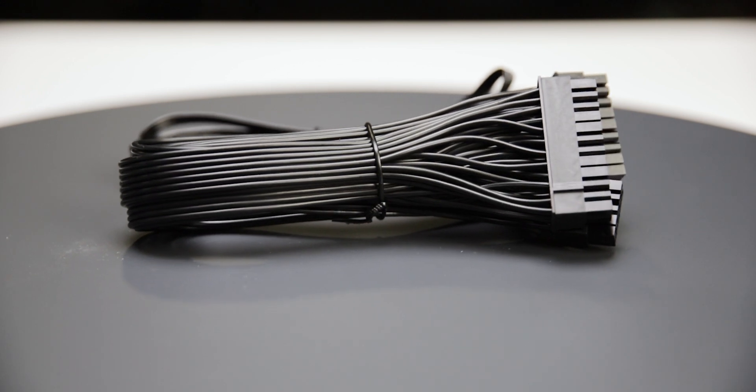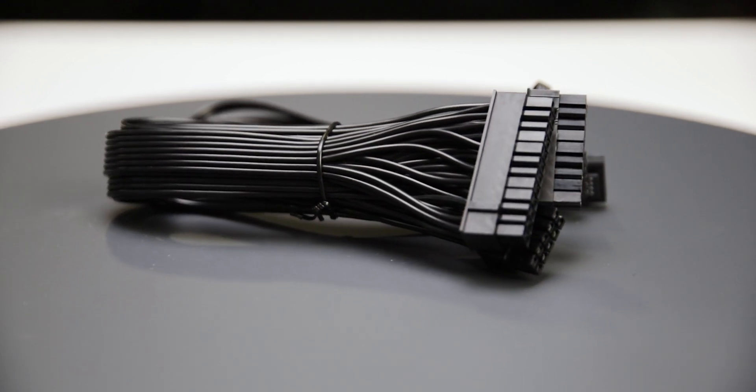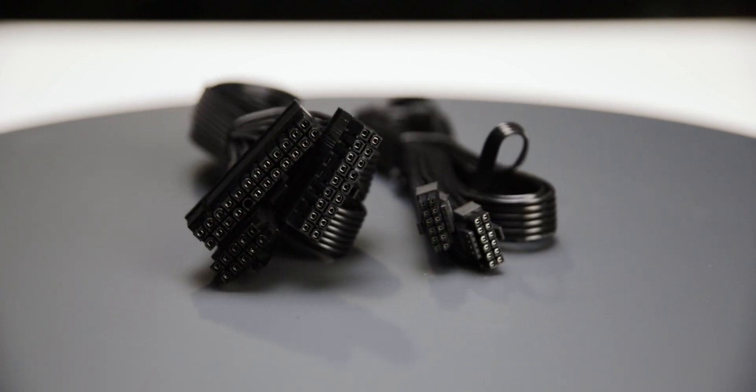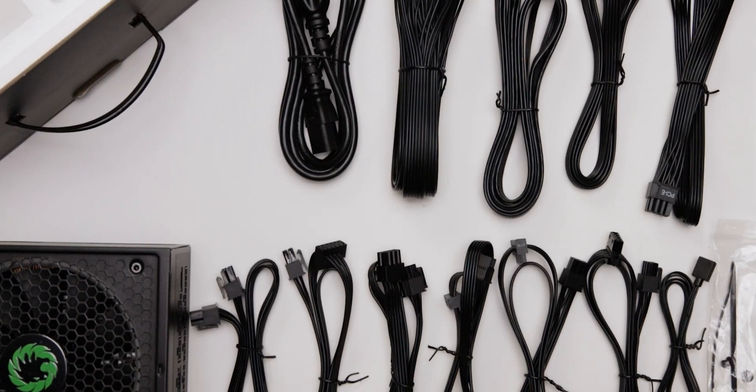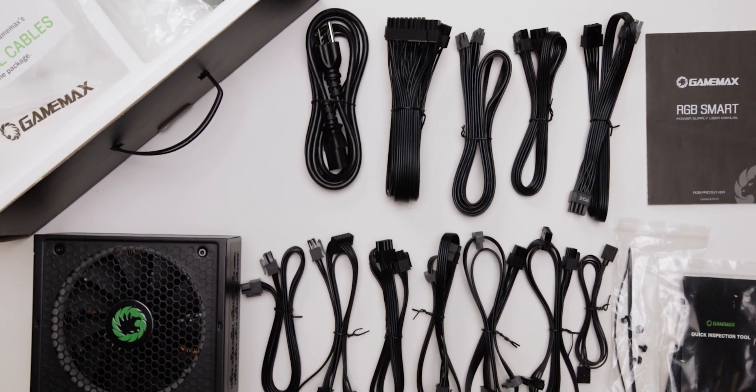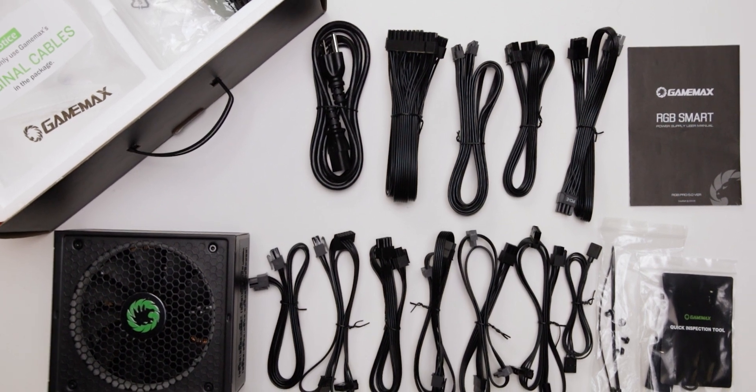The fully modular cables are of acceptable quality. They have plastic insulation and are moderately flexible. They may not be the easiest to handle while building and cable managing your computer. The provided cable set includes a single 12-volt high power cable, allowing it to power all types of high-wattage GPUs.